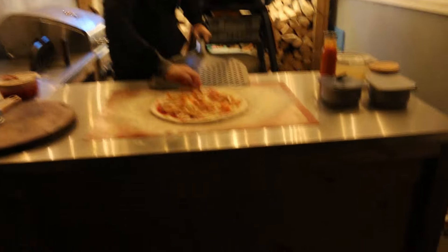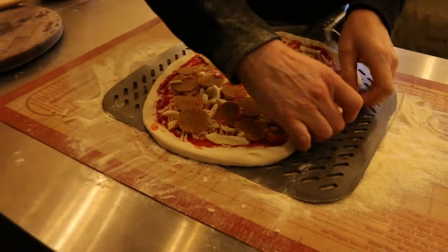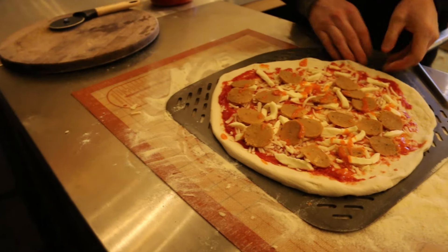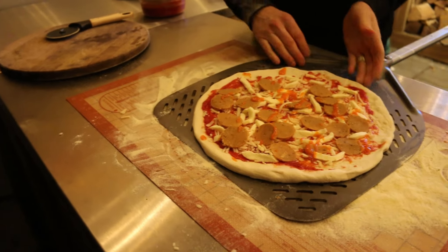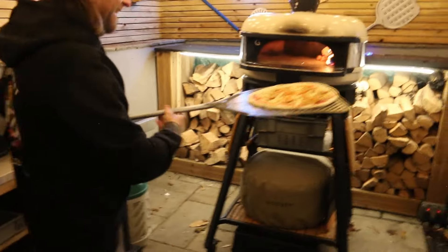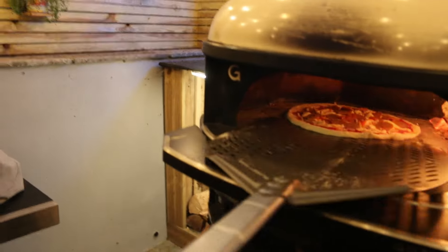The oven temperature seems to drop down quite fast in this cold, but we're doing quite well tonight. Let me just get my pizza round before I put it in the oven — none of this oblong-shaped pizza, it has to be round. Any other OCD people out there?